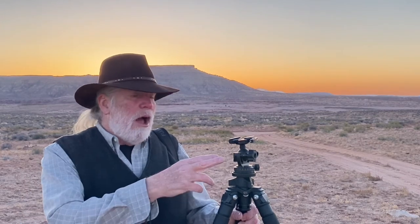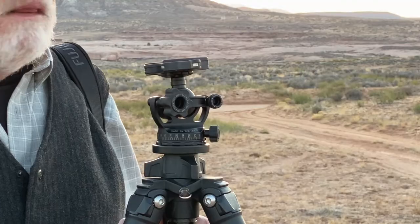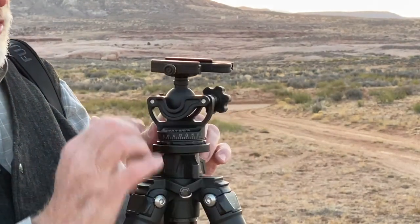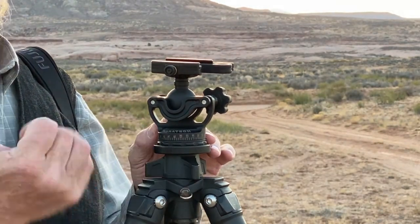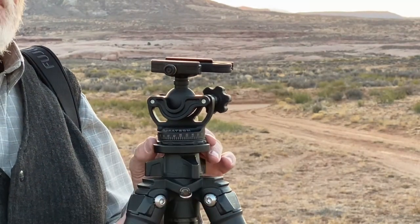Today I'm going to be talking about the Acratec GXP ball head. Let's take a closer look at it. The first thing that you'll notice is that it has this kind of unique cutaway design. The Acratec has cut away all the excess material and done away with it. It hasn't sacrificed any stability, but it's gotten rid of weight. Anytime you can save weight, that's fine in my book.